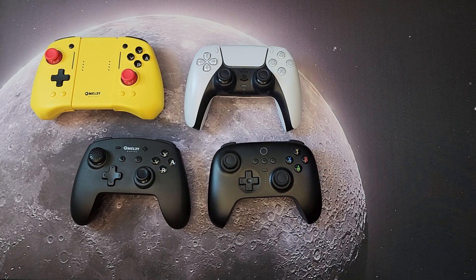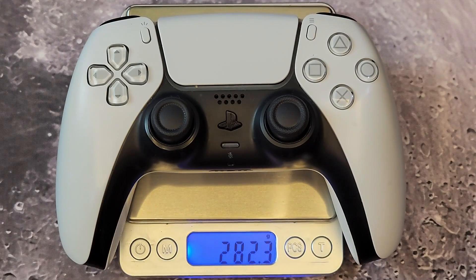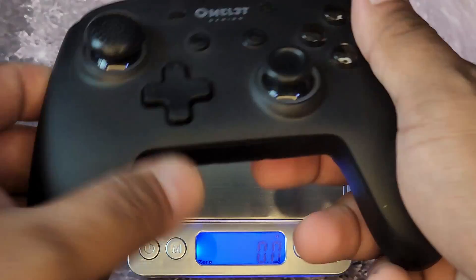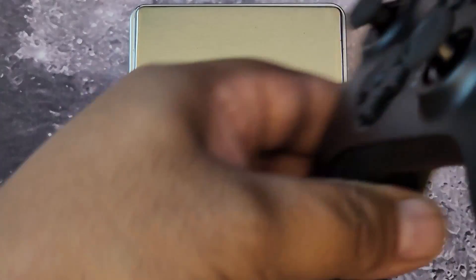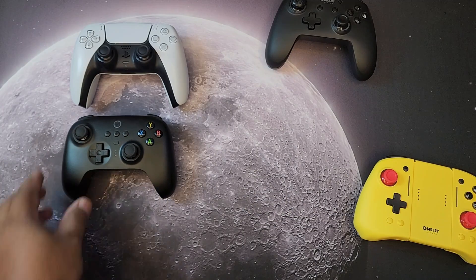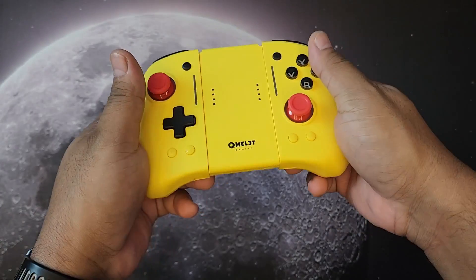Let's check the weights. The DualSense without anything weighs about 282 grams. The Omelet Pro Joy-Con is about 213 grams. Their other controller compatible with Steam Deck is about 203 grams. The 8BitDo Ultimate weighs about 234 grams. So the DualSense is heaviest, then 8BitDo, then the Omelet Joy-Con, then their traditional controller.